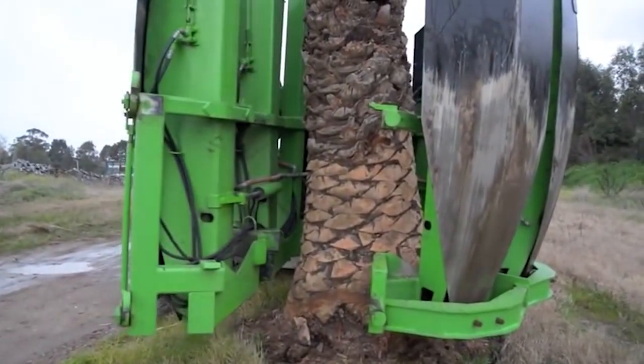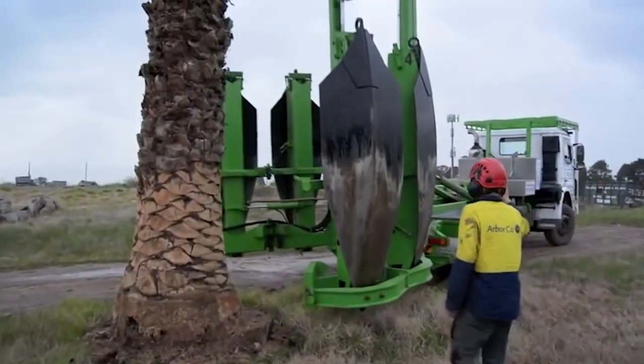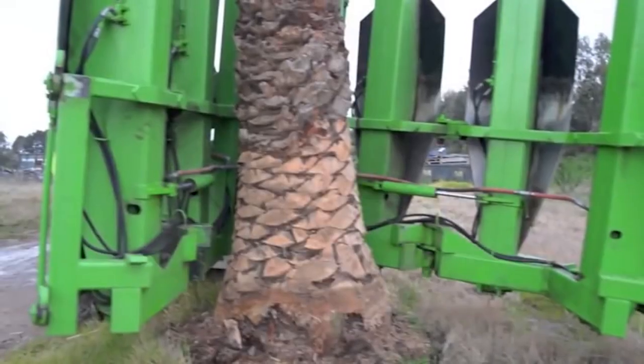Whether you're an arborist, landscaper, or simply someone who appreciates the art of preserving mature trees, this video offers a rare behind-the-scenes look into the world of professional tree transplantation.